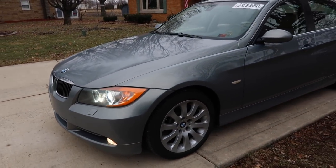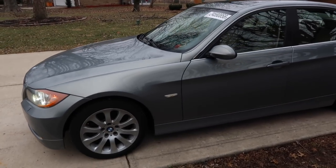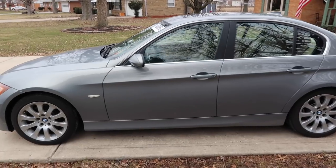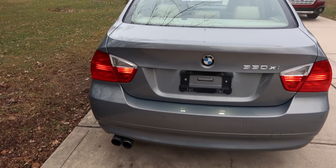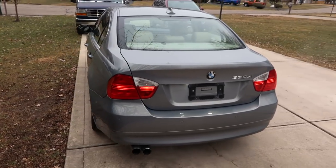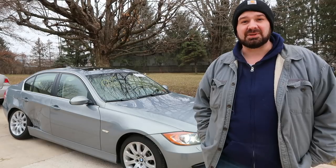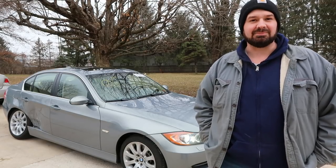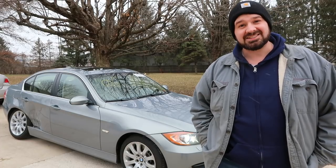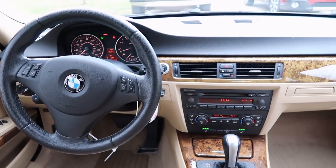In Indiana, I can't purchase a salvage car or a clean title car at auction without a broker. Because I have to use a broker, my budget has to be a lot lower to compensate for the brokerage fees. So even though I've bid on quite a few cars here in Indiana, I've lost those auctions because they're worth more than I can bid with the brokerage fees. So I bought this car, again, sight unseen from the Dayton location, and I think I have a real winner here.